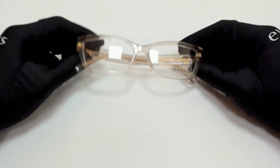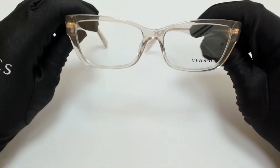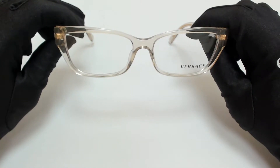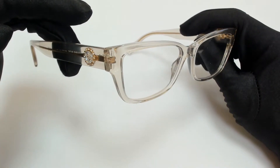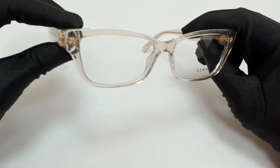Hi everyone, greetings from Eyespecs.com. I'll be demonstrating Versace eyeglasses model Mod 3284B, color code 5288.